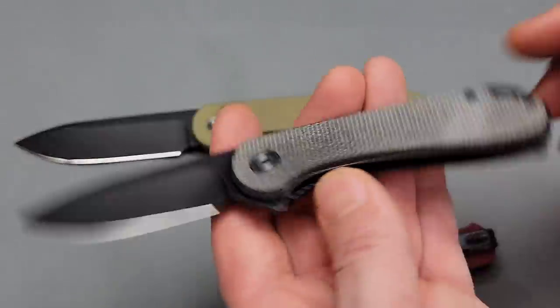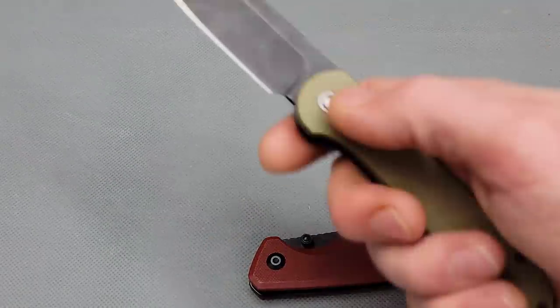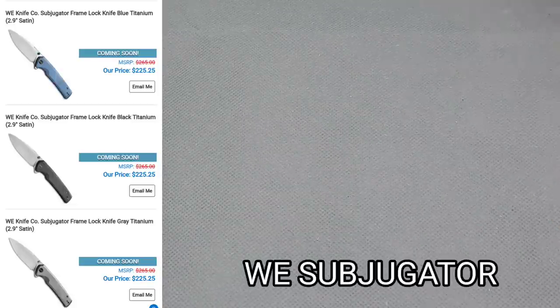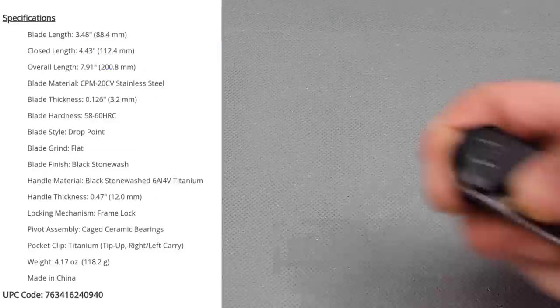So if you really like the size of this, I think you'll love the size of this. Love that sound. Let's check out the new Wii knife, which is the Wii Subjugator.